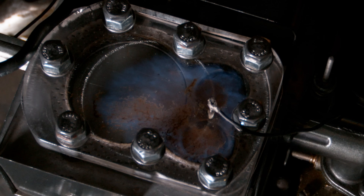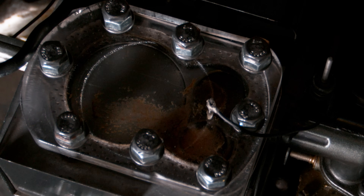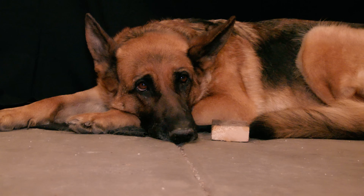Welcome back to Warped Perception. This is part three of our see-through engine video. If you haven't seen the other two parts, go back and watch them, they're really good. Now this particular episode I was really excited about because this is where I was going to get to blow this engine up into pieces.